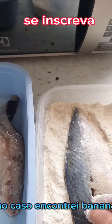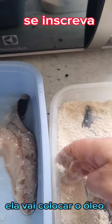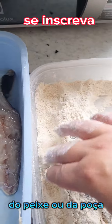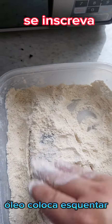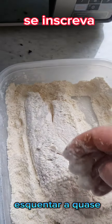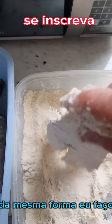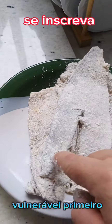Enquanto eu estou empanando, minha esposa já está ali colocando o óleo para esquentar, numa panela larga e grande. O ideal é que o óleo tenha a altura do peixe, ou conforme a quantidade que você for fritar. Coloca para esquentar, mas não deixa o óleo esquentar quase ao ponto de queimar. Quando esquentou bem, você já pode colocar o peixe — da mesma forma, coloco a parte da carne, que é a vulnerável, primeiro.